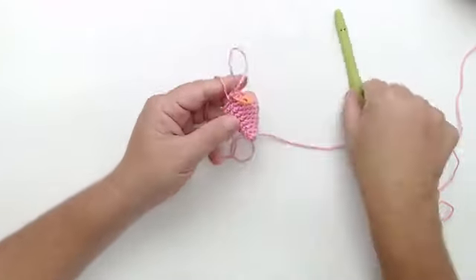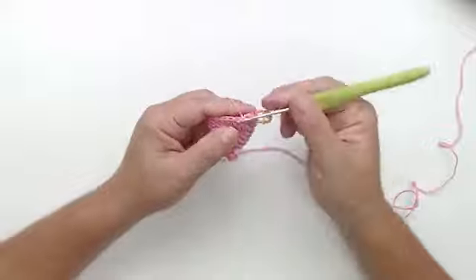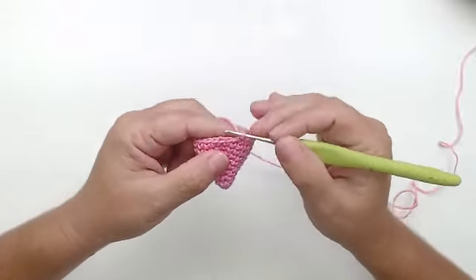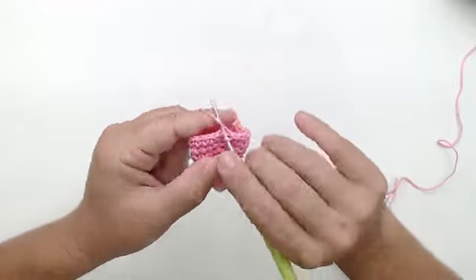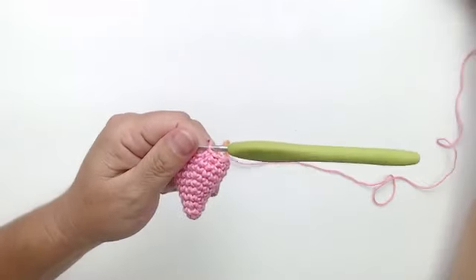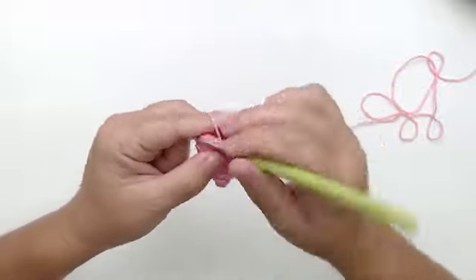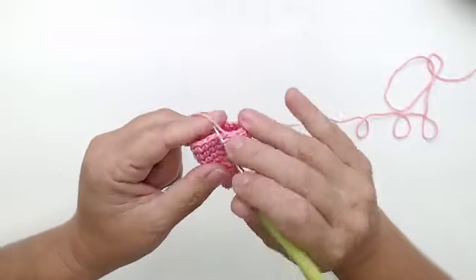Vou pra carreira treze. Agora vou ensinar vocês a diminuir. Na carreira treze, tá me pedindo pra fazer cinco pontos e uma diminuição. Então venho: um, dois, três, quatro e cinco — e olha a diminuição: pego na alcinha da frente, na próxima alcinha da frente, e termino.